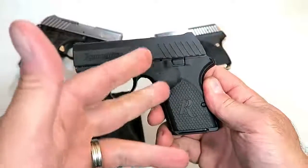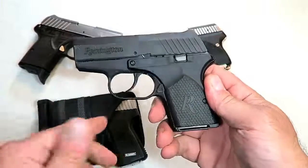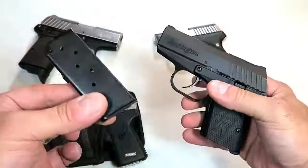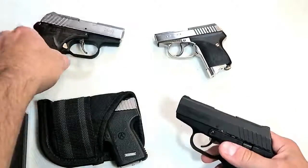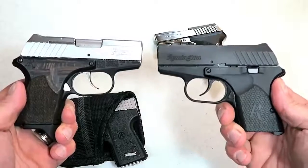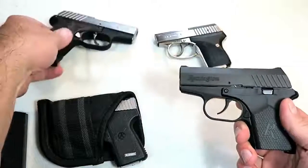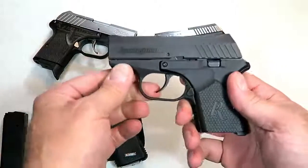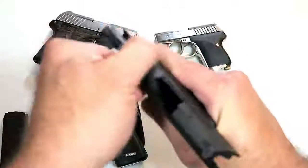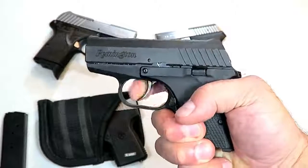With an aluminum frame, it holds six rounds in the mag. This is a flat base plate. Over here is the Executive model — it has some enhancements that make it very nice, with an ambidextrous mag release. Aluminum frame, a three-inch barrel, and its loaded weight is just 16 ounces with seven rounds. I've run a whole bunch of ammo through this gun and it feeds, fires, and ejects everything — probably a 10-pound trigger pull.